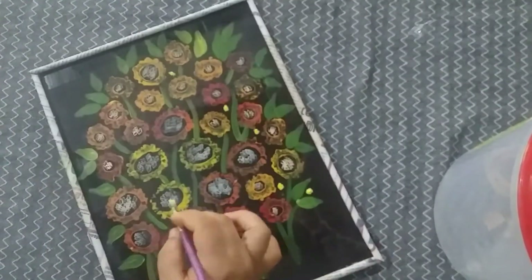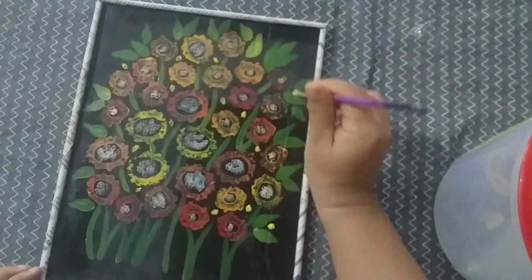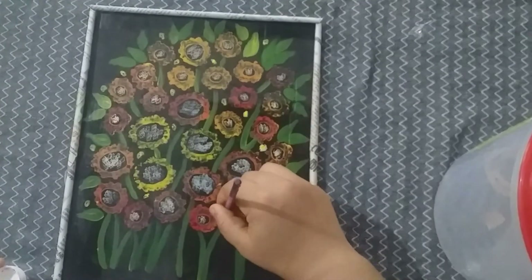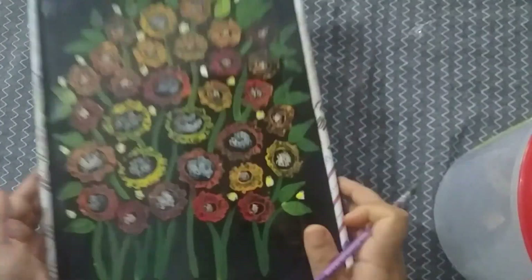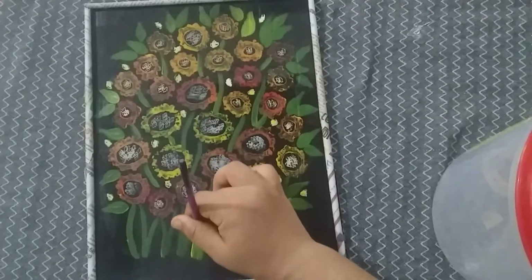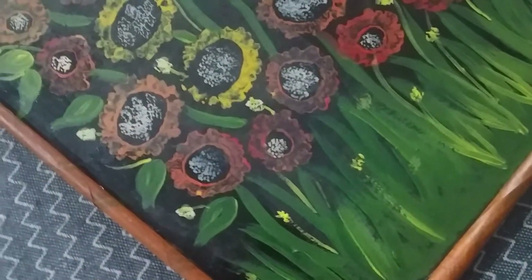I will put a little bit of flowers in the back. It is complete.